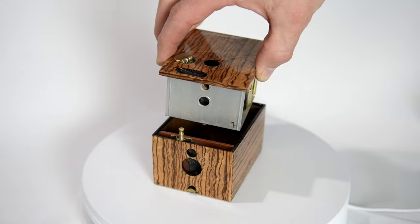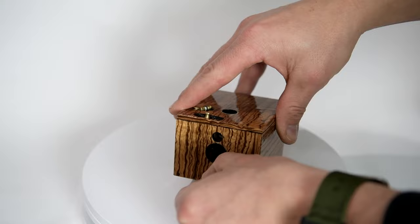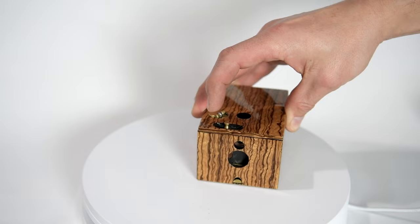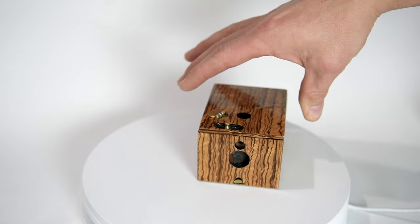In order to lock it back up, you simply slide the top in and then push the little latch inwards. To cock the shutter again, you push it to the side and trigger it by pushing it down.